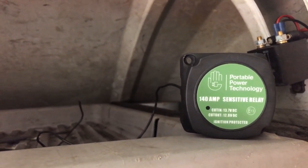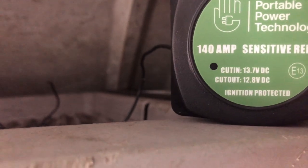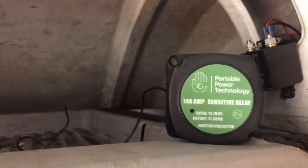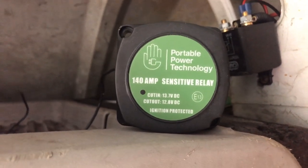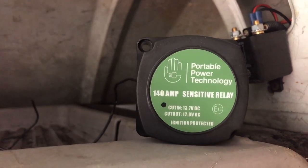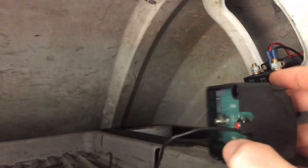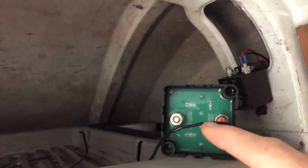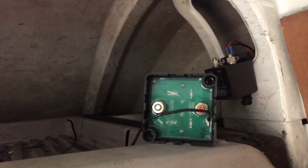This is the voltage sensing relay. You can see it has a cut-in voltage and a cut-out voltage. The cut-in is 13.7 volts — as soon as the alternator produces that voltage, it will make the loop between the starter battery and the rear battery. The cut-out is 12.8 volts — once the engine is off and the voltage drops to that level, it cuts back out so the leisure battery discharging won't drain the front battery. This one is even simpler to wire: it only has two poles, and this black lead is the earth — no ignition switch wire needed.